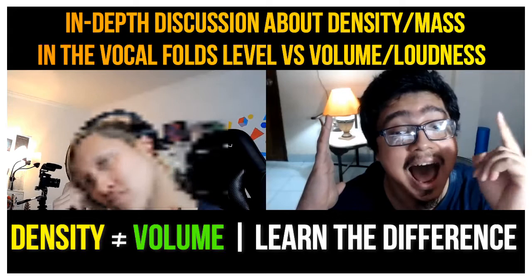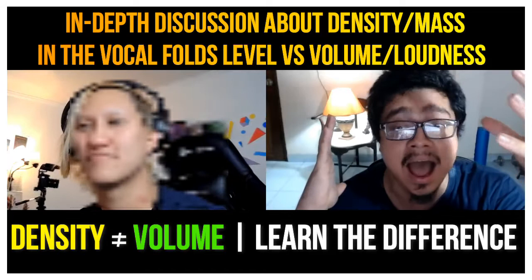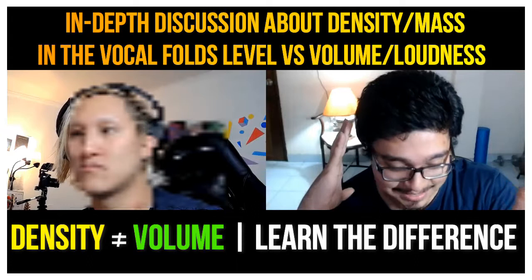Falsetto, mix, chesty mix, chest. Do you hear a difference in the sound? Chest with full density — that is something a lot of guys out there can do. They can be loud, but not like this. When I get like that it's very different — that's full density. It literally — I feel my butt engaged, my butt muscle, like I'm taking your full body into it.